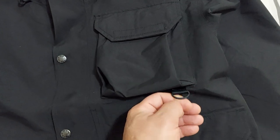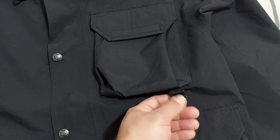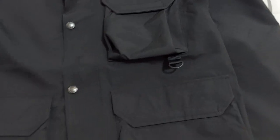You can hang your keys or other accessories here. There's also a little pocket here, and you have side pockets.